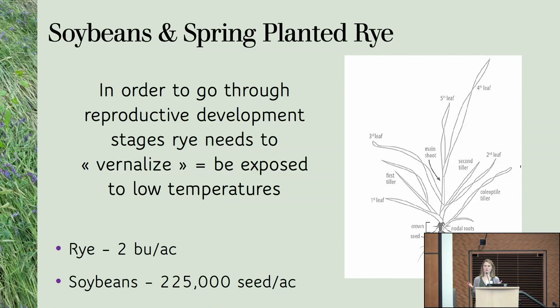I get a lot of questions on vernalization and it's still a little unclear. When we plant rye in the spring, it's not going to go through reproductive stages — it's going to reach a certain stage and not go further. So you're going to have the tillers and the main shoot, but the main shoot is never going to have a stem coming out of it. It is just grass.